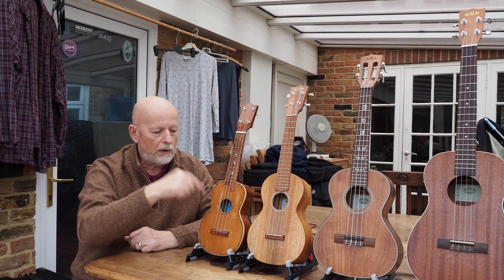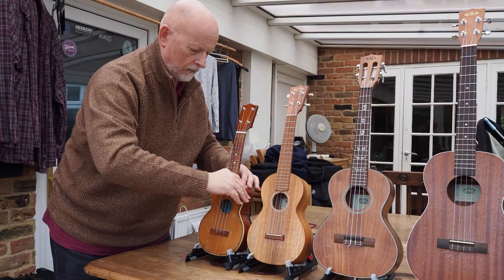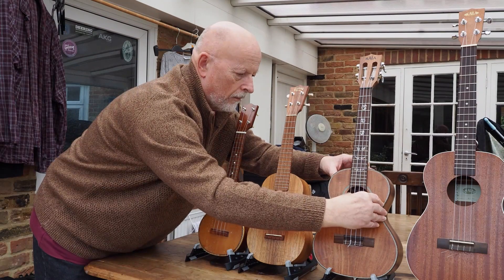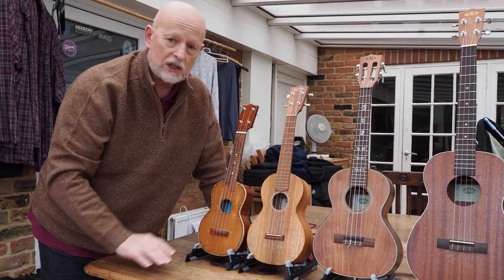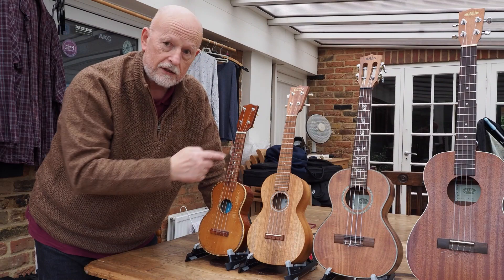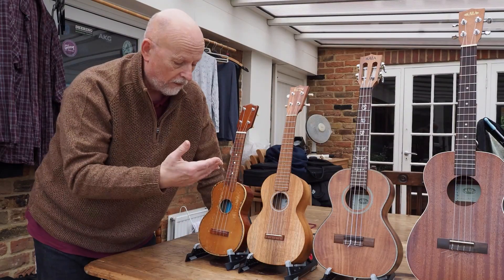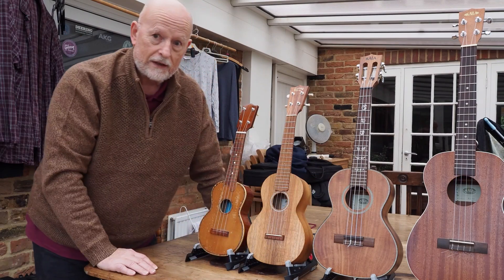They get more plinky-plonk as they get smaller. The tone gets more mellow as the body of the instrument gets bigger, but essentially they're the same. The strings are different because they're different tensions to reach the same pitch, so you buy a special set of strings for a soprano, a different set for a concert, a different set for a tenor.